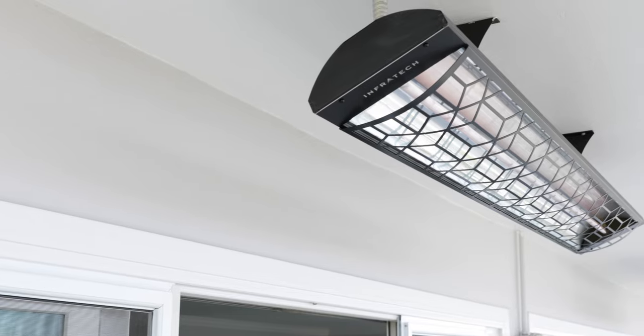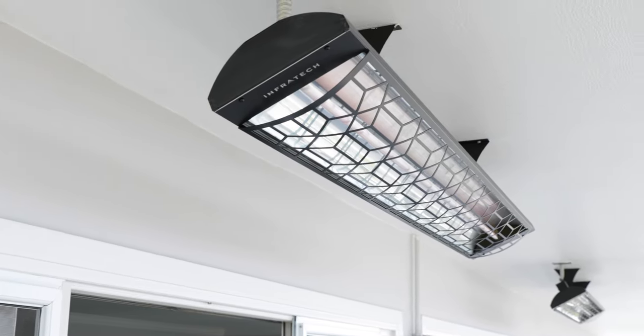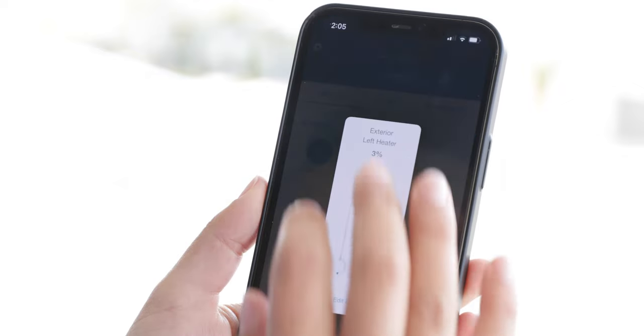Hi, I'm Chanel from Home On Point. I'm going to take you on a tour of this gorgeous home in Newport Beach. This property has Infratech heaters for year-round outdoor living. We will be explaining the differences between Infratech controls and showing you how these homeowners have integrated them. Come on in.